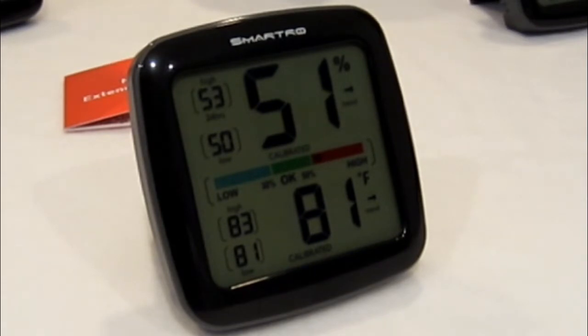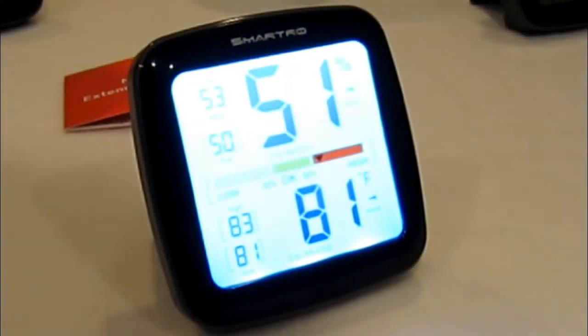They say this is the best industrial grade accuracy humidity gauge, with built-in industrial grade Swiss Sensirion sensors. It detects subtle humidity and temperature changes and updates readings every 10 seconds. Temperature tolerance is within negative 4 to 158 degrees Fahrenheit, and humidity is 1 to 99% RH. The digital hygrometer is pre-calibrated for accurate measurements, and calibration is supported.